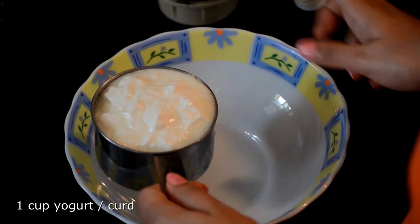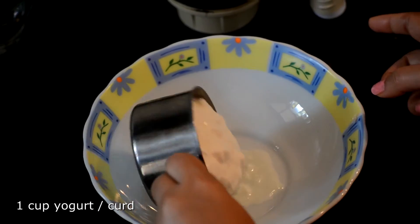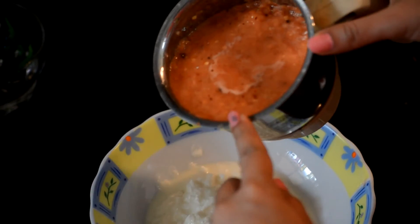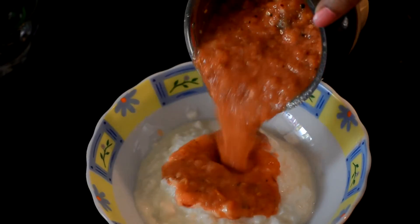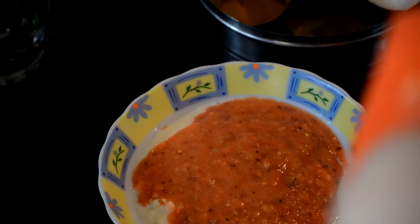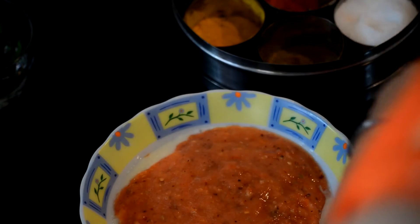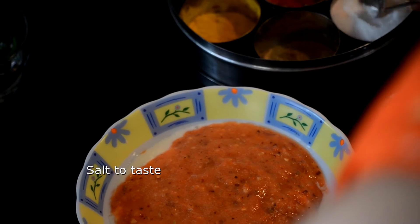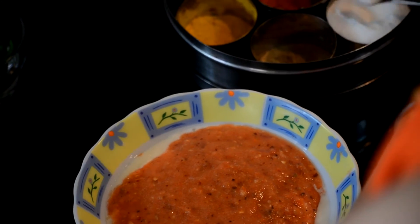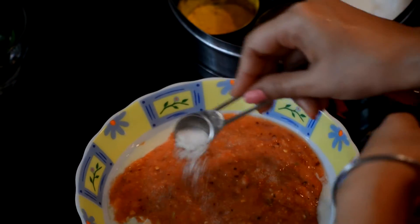This is 1 cup of yogurt. I am going to add that to my serving bowl. This is the paste we prepared of the tomatoes, the red chilli and the garlic — I am going to add this into the yogurt. Now I am going to add some salt to taste, about 1/4 of a teaspoon.